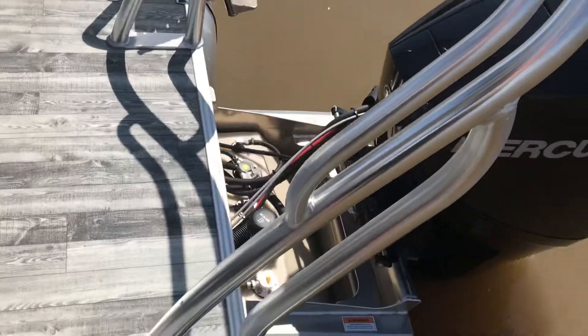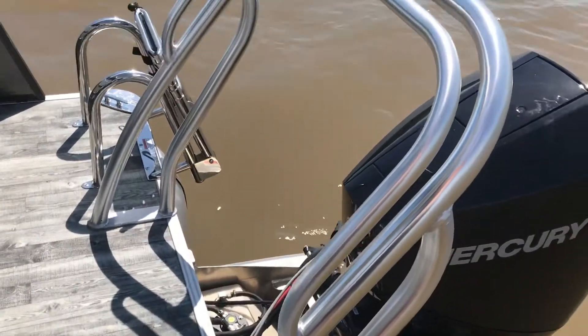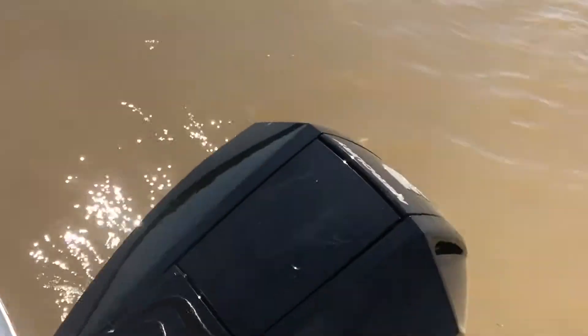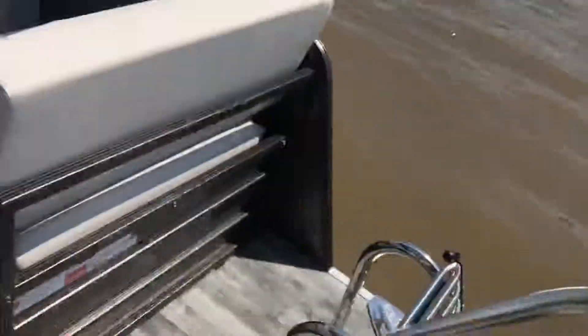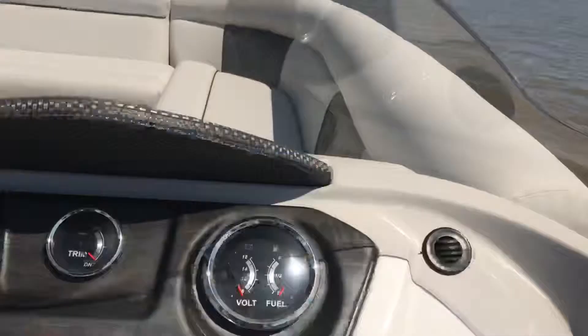We're also looking at our Junior Beast Crest Tow Pylon — very, very nice. You can pull four or five tubers or kids out there. And we've got a Mercury 200-horsepower engine. This boat hauls your entire family — room for up to 16 people. Let's start her up and go for a nice little drive.